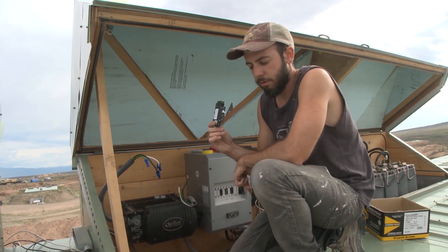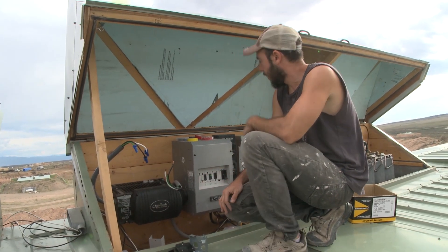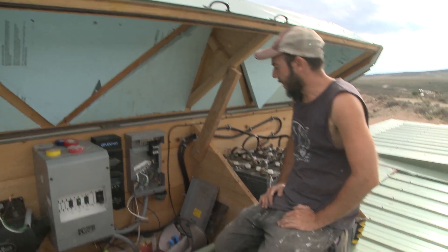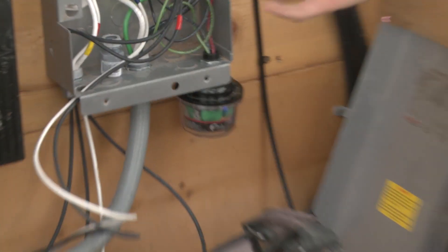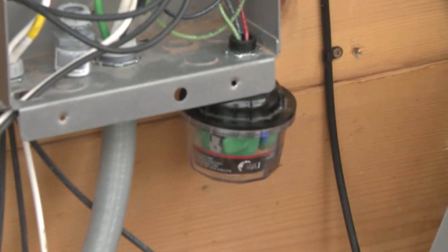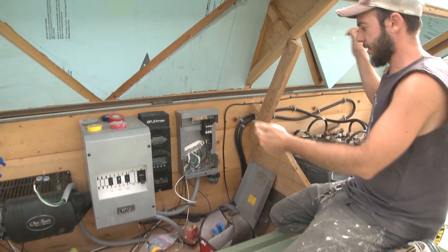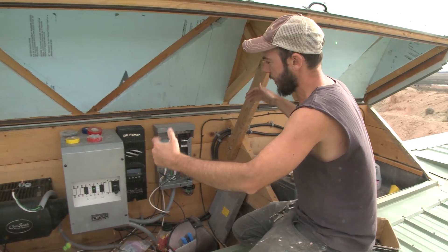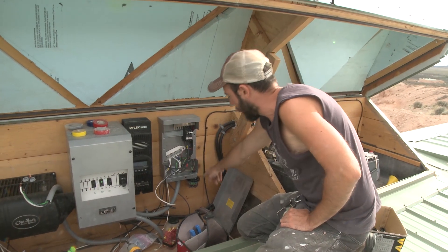That leads me to the next thing I've added: a surge protector. I'm actually using it as a lightning arrester. This is a Midnight Solar lightning arrester and surge protector. You connect it at the combiner box where the solar panels come in, protecting against a lightning strike on the panels and the surge of power coming in through the panels into the combiner box breakers.